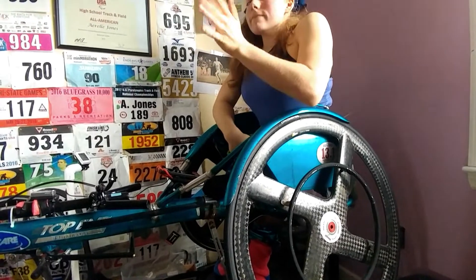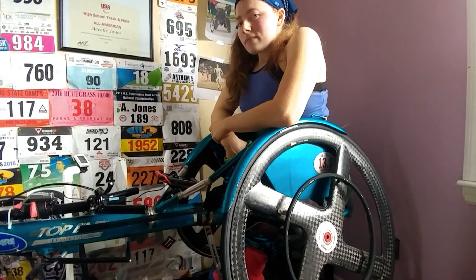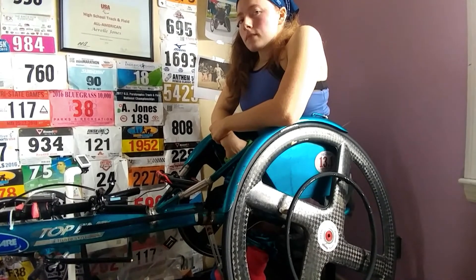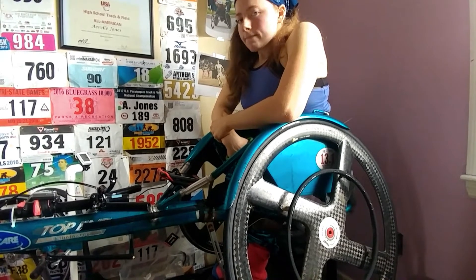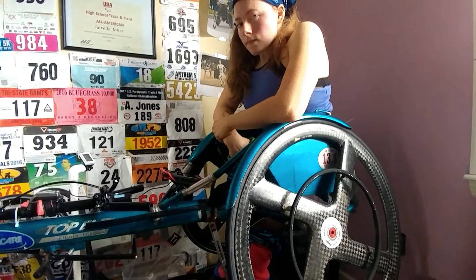Hello, this is Raymond and Errol Jones with Wheels of Fire, and we wanted to take a minute and do a quick info video on a racing wheelchair. One of the common questions we get is, do you push a racing wheelchair the same way that you push a regular wheelchair? The answer to the question is no, and a big reason for that is speed.